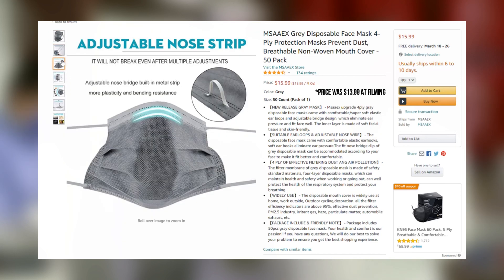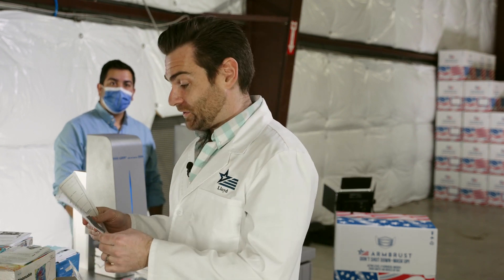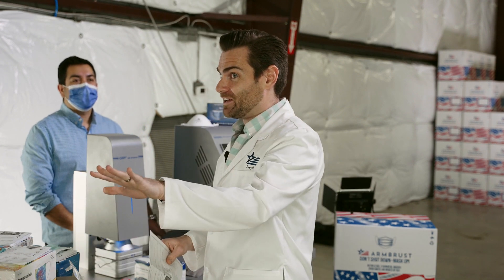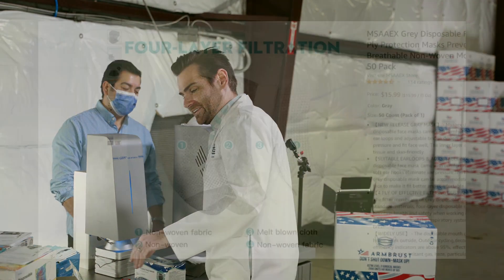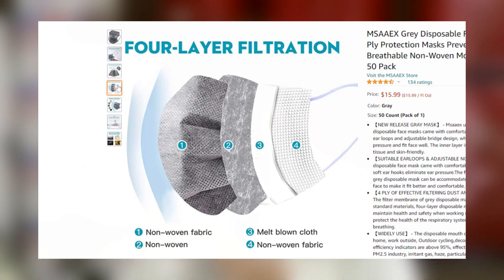It does say four ply on the actual title. So basically what they're doing is marketing it like: 'Oh, those three ply masks? Forget about three ply — this baby's got four.' This is ridiculous. It's not an extra layer of protection; it's an extra layer that makes it harder to breathe.